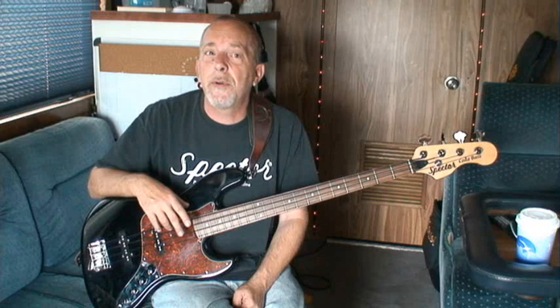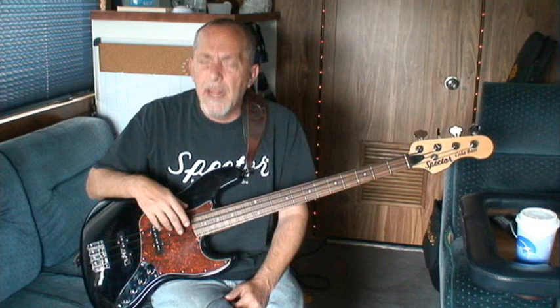Hi, I'm Lane on Bass, or otherwise known as Lane on Bus now that I'm on tour. We're on Ryan Pelton's tour bus doing this video. I wanted to take a minute to introduce you to Eddie. This is my new Coda 4 from Spectre.